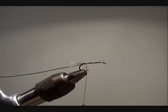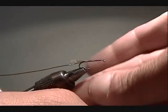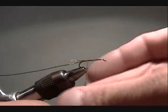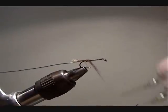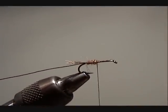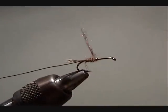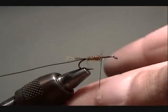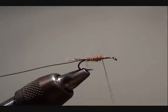For my dubbing I'm going to use Davey Juan SLF Masterclass dubbing mixed with a little bit of brown ice dubbing. I'm going to dub a nice tapered body, going about half way to two thirds up the hook. I really like the effect that the ice dub gives this fly and I think it's a key reason why the fly works so well.